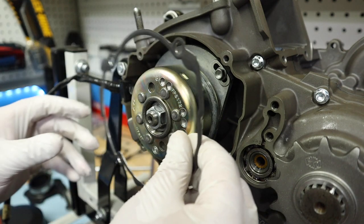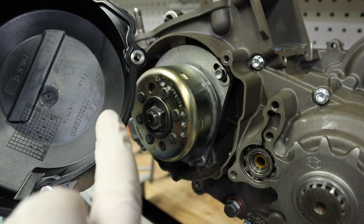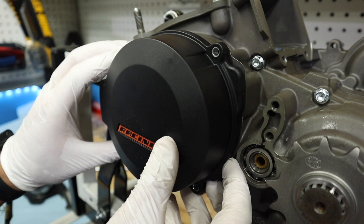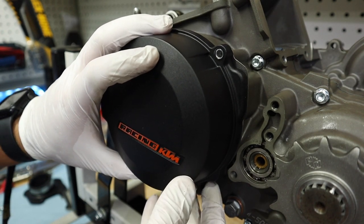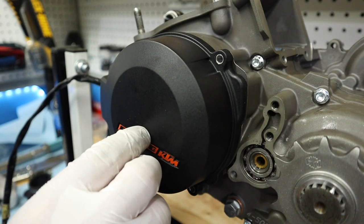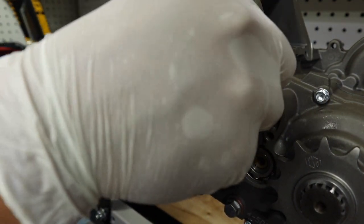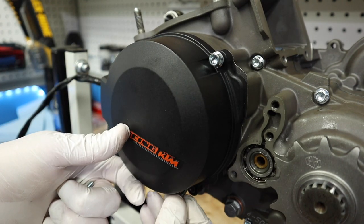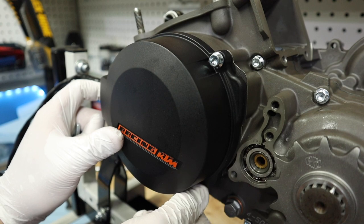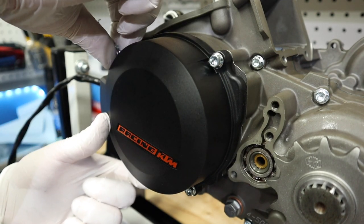Now we're going to put our ignition cover on. I'm choosing to go ahead and put the gasket on — I probably don't need it because this cover has a built-in rubber gasket, but a little extra protection never hurt. I'm going to go ahead and put this baby on, just line it up and put our bolts in. I'm pretty excited about this new bolt hardware kit I bought for the bike — it's a bling factor, and when you're building a bike this nice it's so worth it.